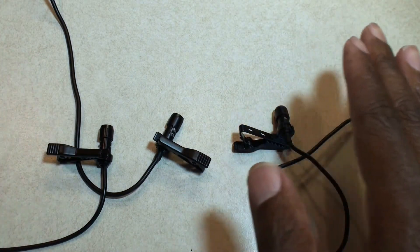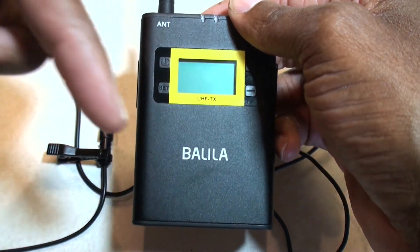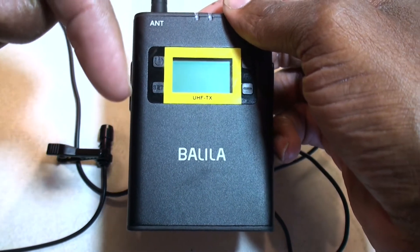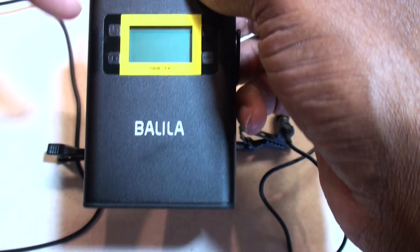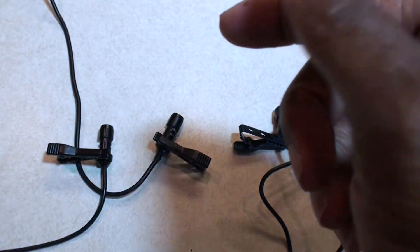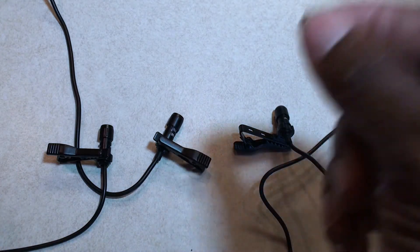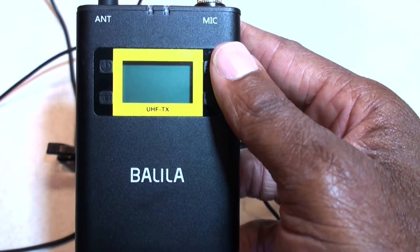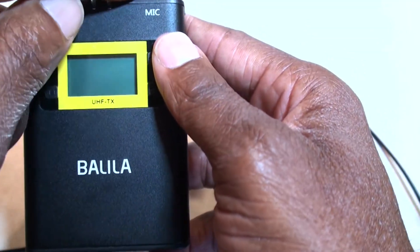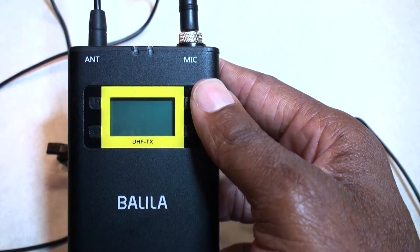I'm looking for a spare mic for my Boltela mic system. I have reviews on this you can look on my channel. This particular wireless mic system is the UHF system — I paid about 50 bucks for it. But of course with anything you're doing in the field you've got to have spare stuff, so I've been looking for a spare mic for this transmitter and I could not find Boltela selling the mic by itself.